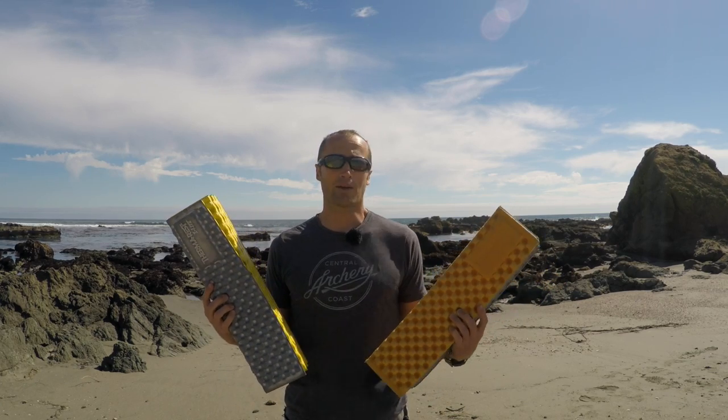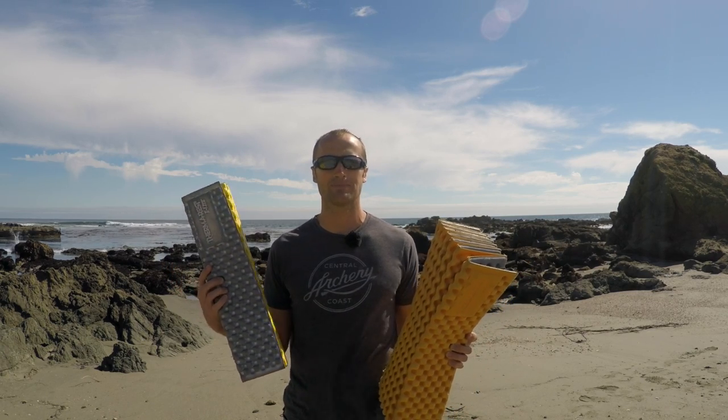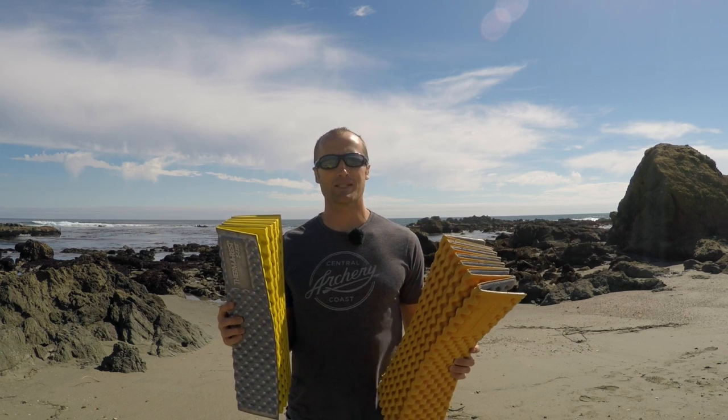They'll keep you warm, and you can throw one in the back of your truck as an impromptu shooting mat as well. As always, thanks for joining us at KitBadger.com. Look forward to seeing you next time.